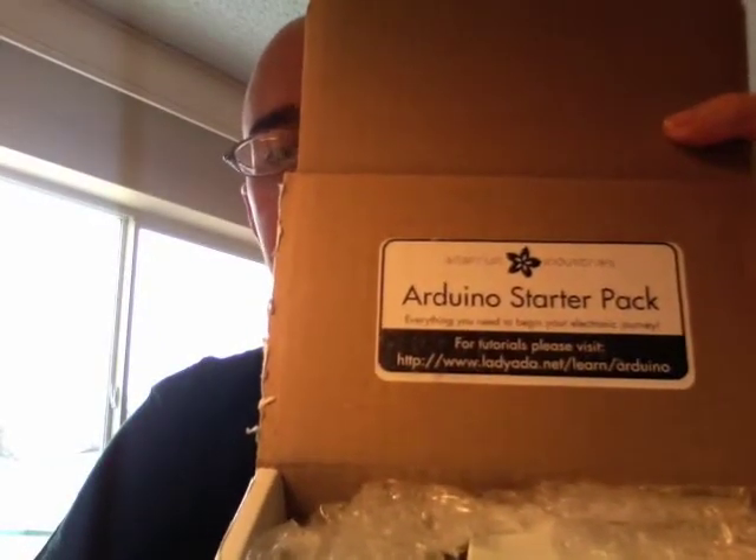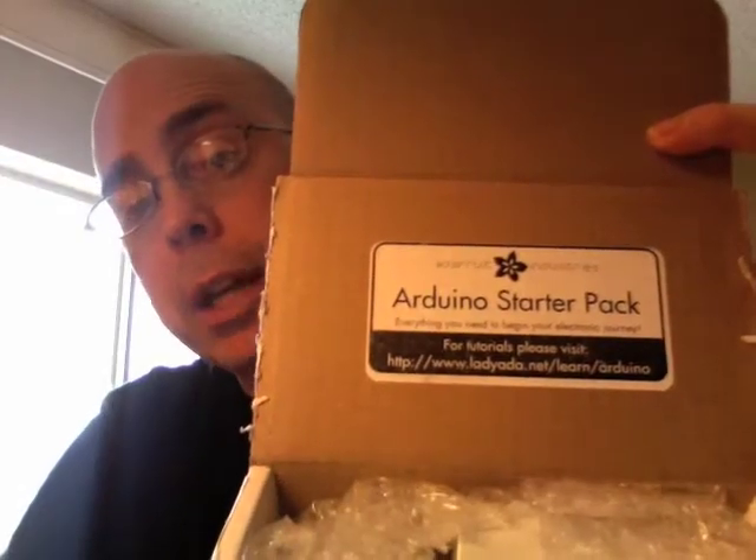Today we're going to unbox the contents of this little white box. This box is the Arduino starter pack from Adafruit Industries — should be interesting.